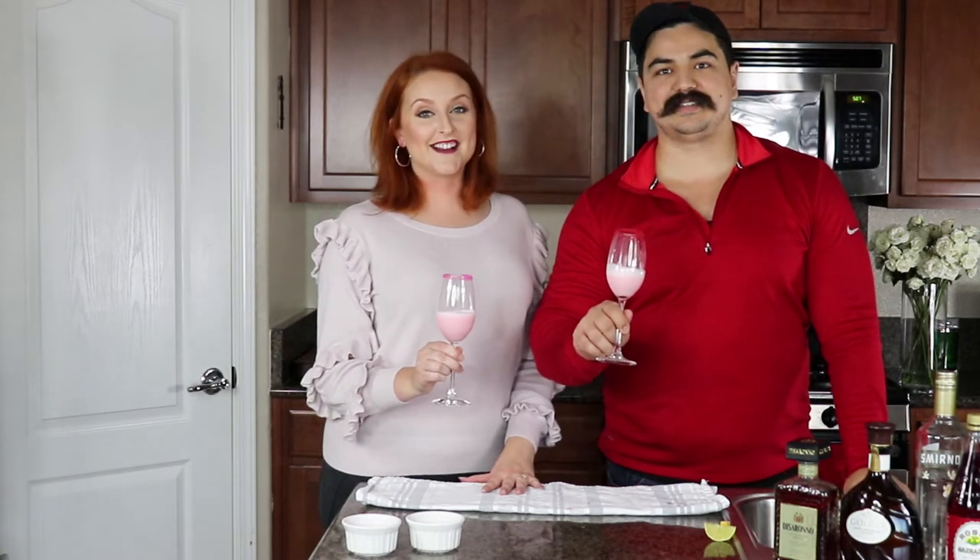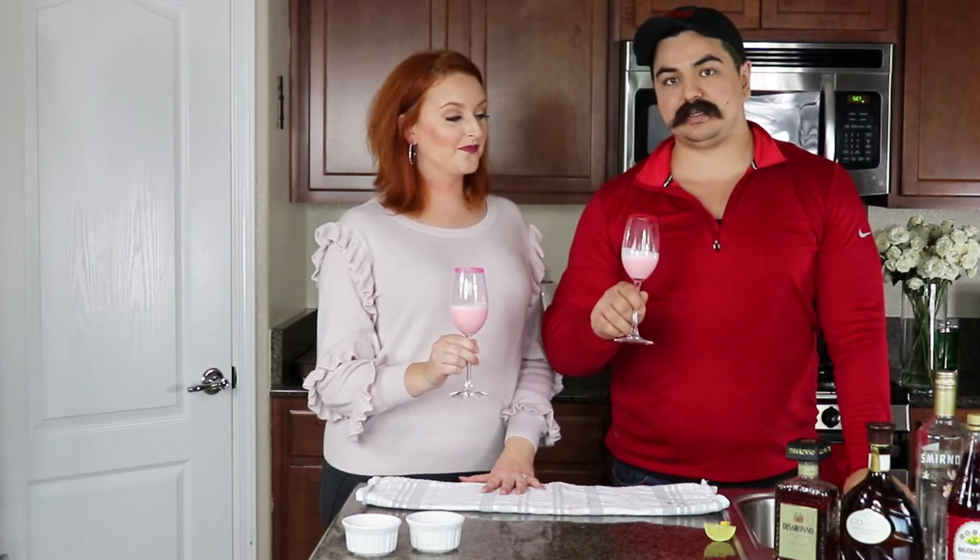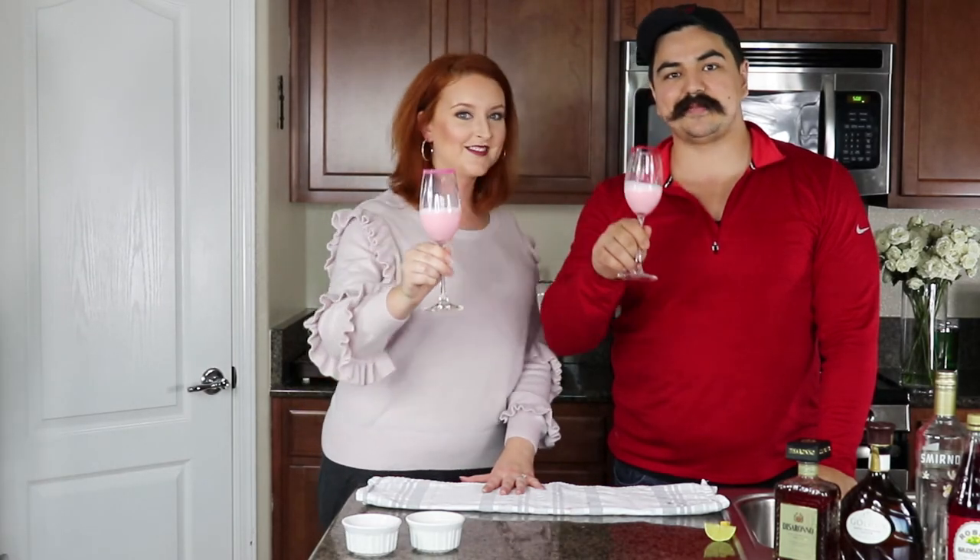Okay, all right guys, that's it for our Celis Cocktail Hour Valentine's Day edition. I hope you guys enjoy this tasty drink. Make sure that you like, subscribe, and share — all that good stuff down below. Cheers and happy Valentine's Day! Bye guys!